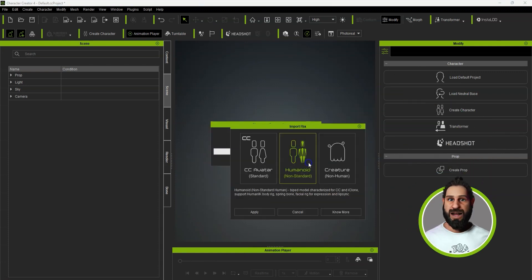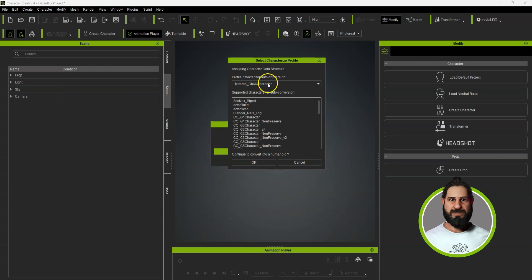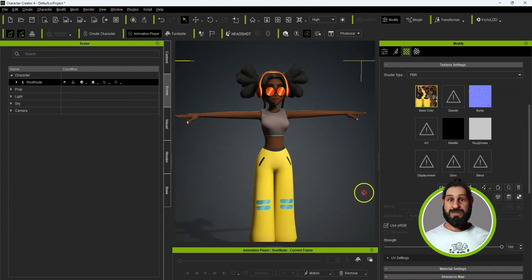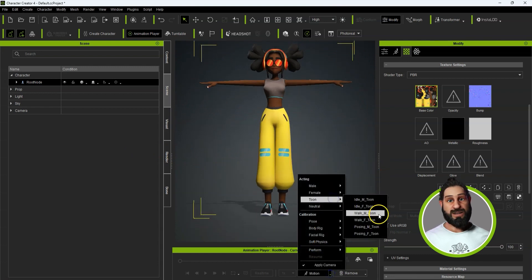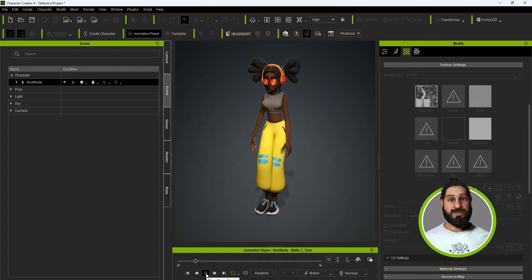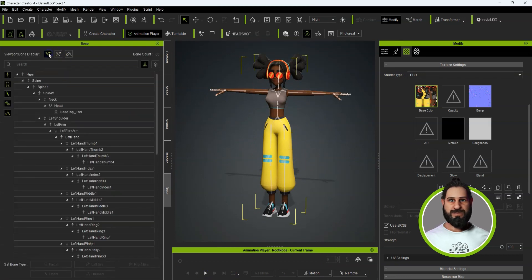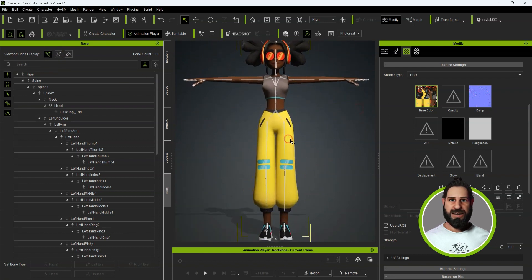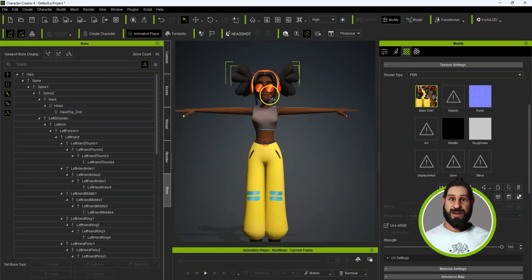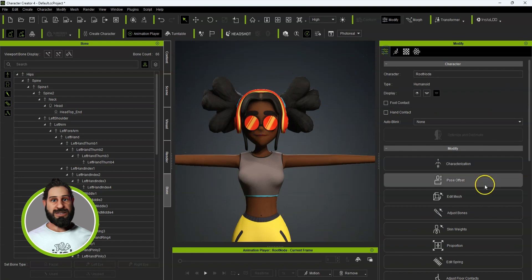You might recognize this character — it's one downloaded from Mixamo, brought in with the Mixamo rig, so everything's rigged up for animation and works really well. But if we look at the bones, we don't have any facial bones in there, which you don't necessarily need, but they do come in handy for jaw movement and eye movement. You can get around it with just morphs, but having the bones is definitely better.